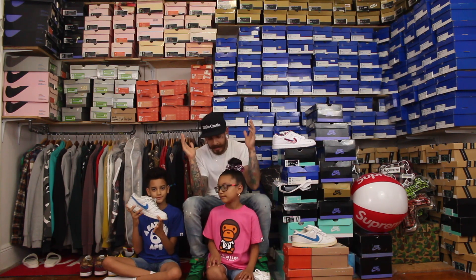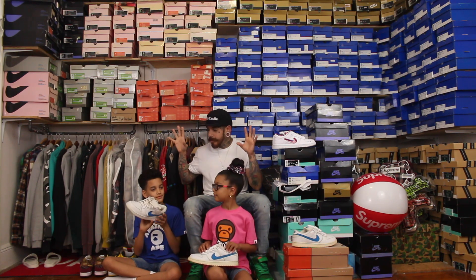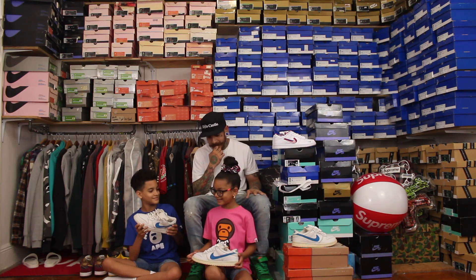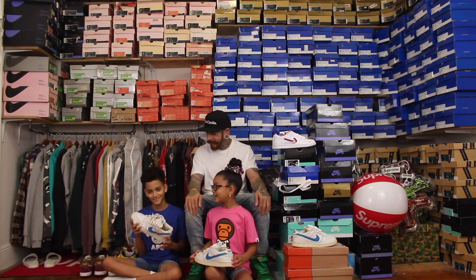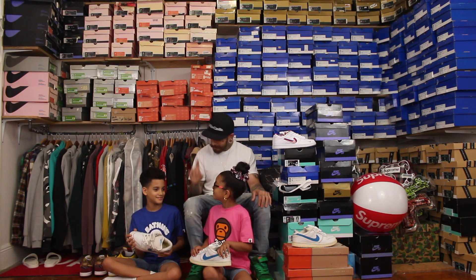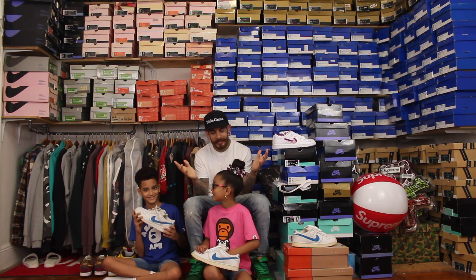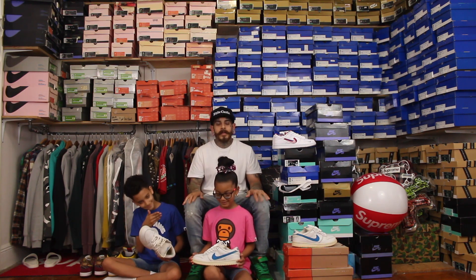My son has the Molars in hand and my daughter has them in hand too. I'm going to get their opinions — they're not huge sneaker fans, so let's see what they think. They'll give me their honest thoughts. It's been a while since they've been on camera, and this is Heaven's first video.